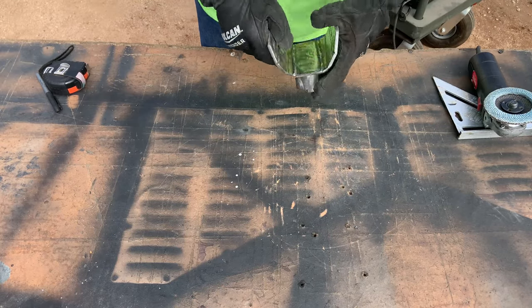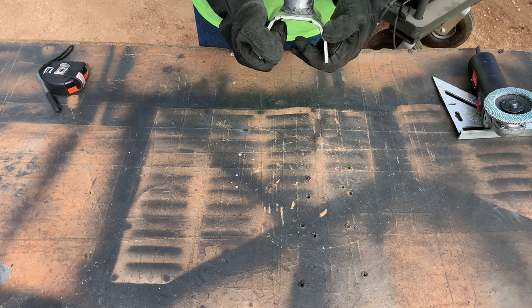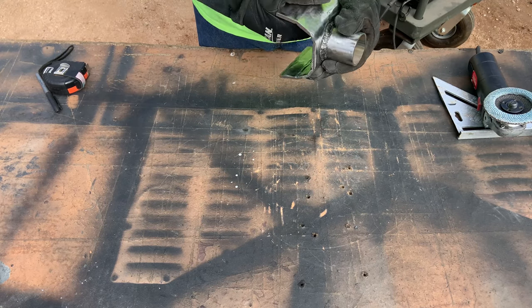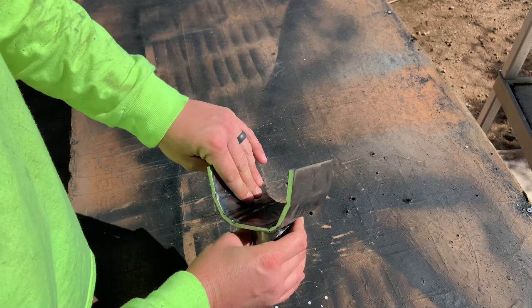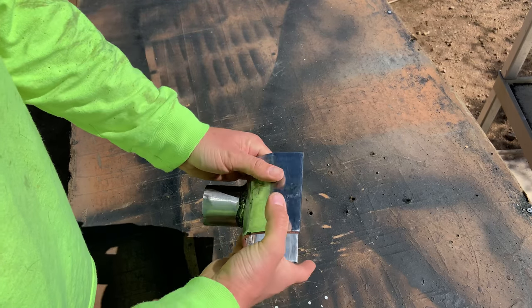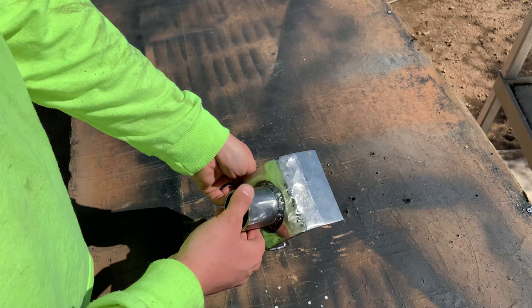I got it all cleaned up with the grinder. The only thing left is to put it in the shop fridge to let it cool down. After it cooled down I hit it with some lacquer thinner to get off any oils or any excess residue after grinding and welding. Now it is ready for paint.